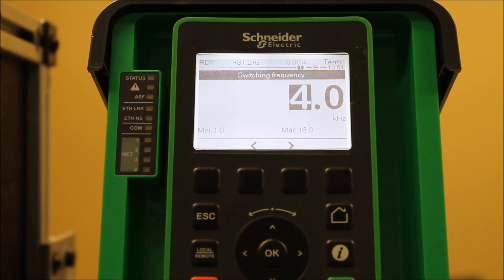A couple of things to keep in mind: you don't want to go too high, because you may end up overheating your application and your drive. So keep in mind there's a limit on how high you can go. In fact, if you have an output filter or sine filter, that places even more of a limitation on that as well.